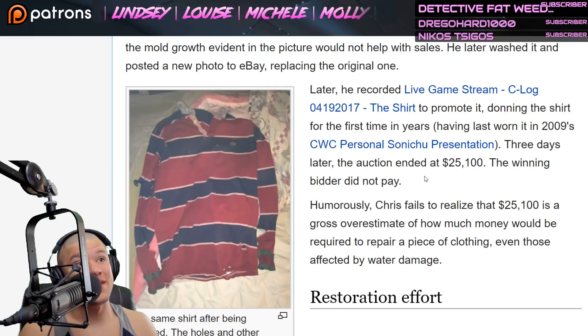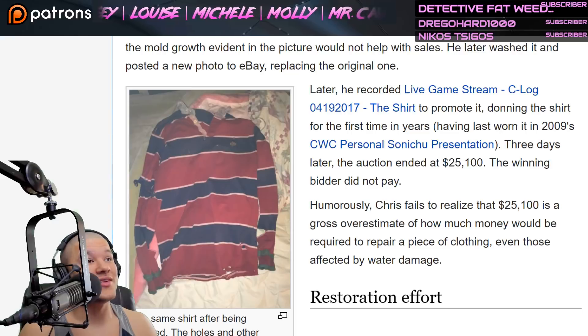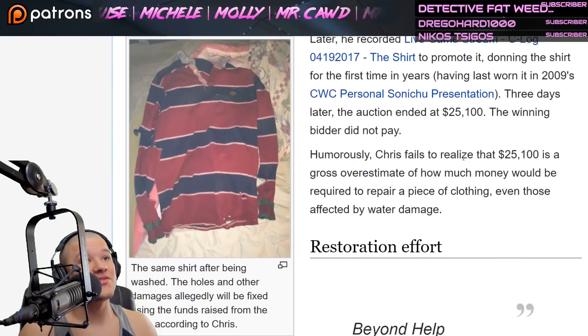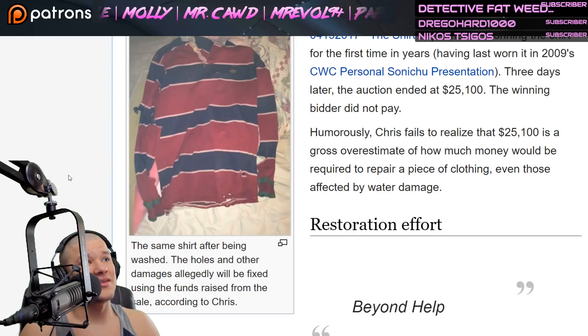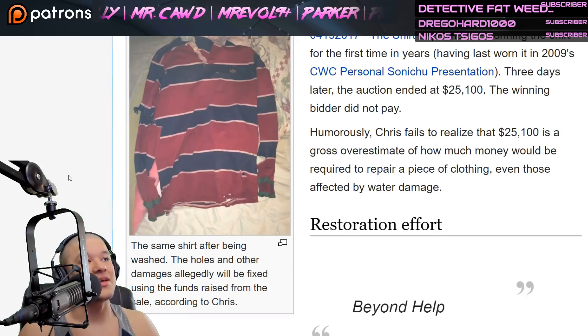Three days later, the auction ended at twenty-five thousand one hundred dollars, but the winning bidder did not pay. That's unfortunate — I thought you were going to get that 25 G's, baby. Humorously, Chris fails to realize that twenty-five thousand dollars is a gross overestimate of how much money would be required to repair a piece of clothing, even those affected by water damage.